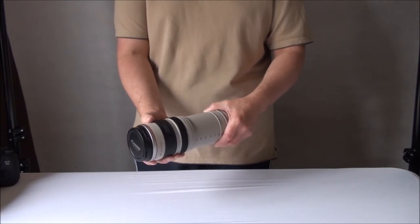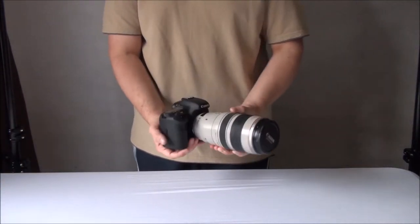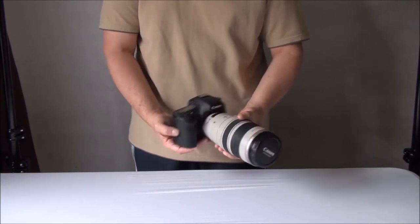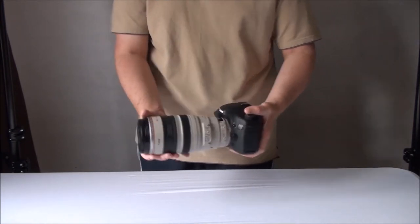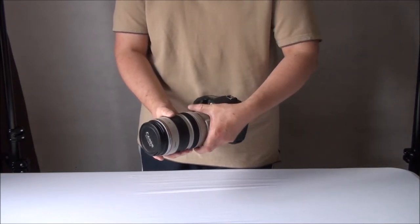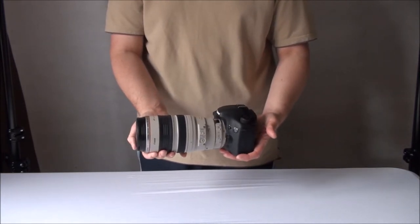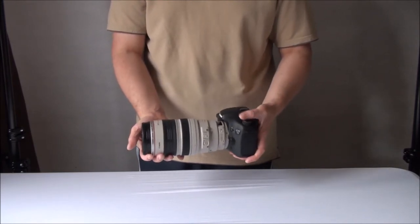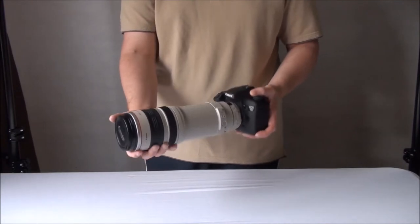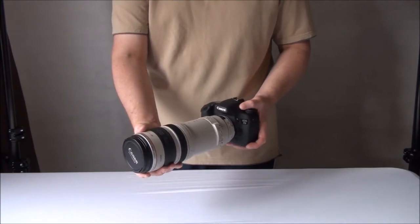Here we have a long reach lens on a standard DSLR camera. Eagle-eyed viewers will have noted it's not the 28-300 — it's now the Canon 100-400, which is actually my favorite super zoom lens. It's on a standard 7D, which is already a pretty big camera. If you use something smaller like the 6D, the setup feels even more unbalanced, and if you extend the lens it becomes quite unwieldy and uncomfortable to use.